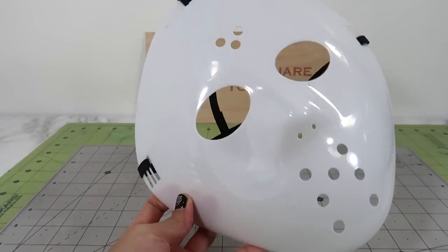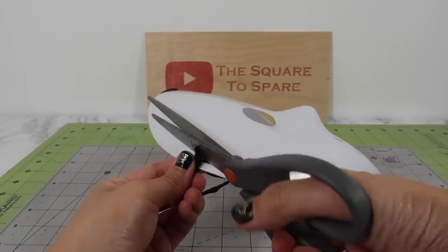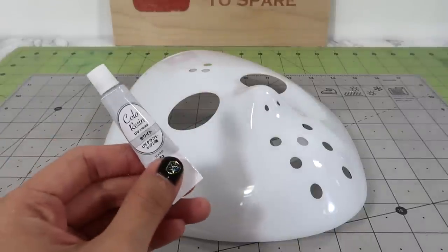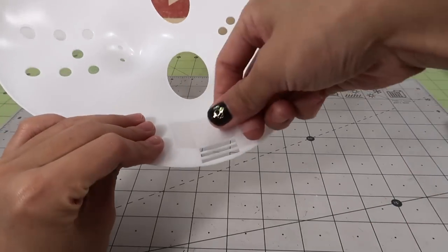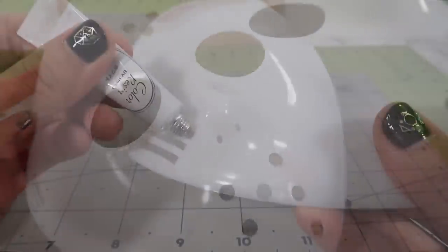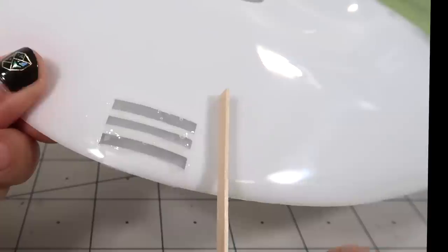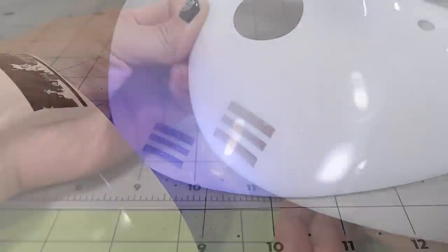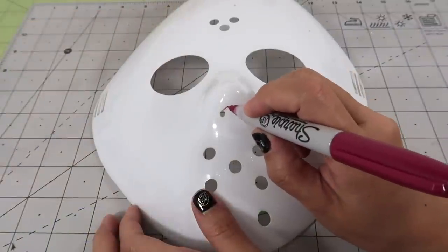Now let's make a matching life-size version. I'll be transforming this one dollar hockey mask that you can get at pretty much any store around Halloween. I first cut off these thin elastic straps. Then we need to fill in all the holes we don't need — for that, I'll be using this UV resin. Stick some tape to the underside of the areas we'll be adding resin to, covering the strap areas and holes that don't exist in the movie version. Squeeze some resin into the holes, scrape off the excess, and use a UV or LED light to cure it. Once cured, it'll be super hard. Now it's time to add the missing holes and open up the nostril area.